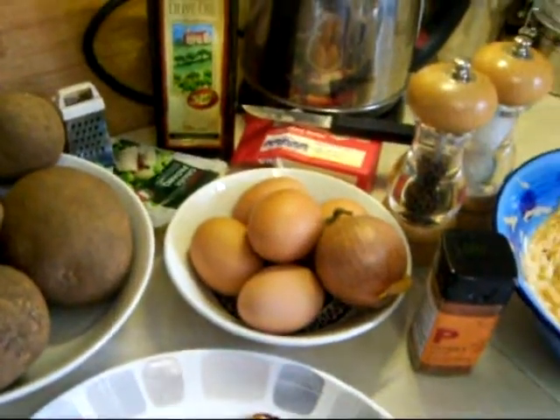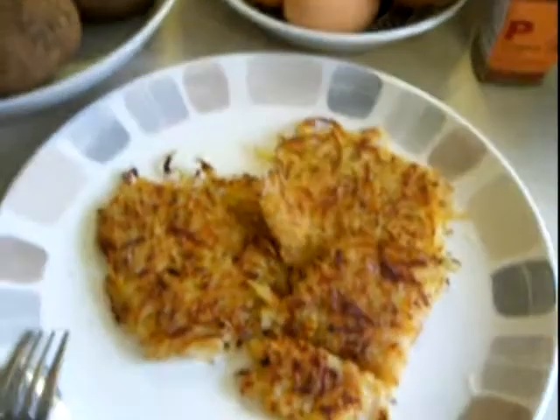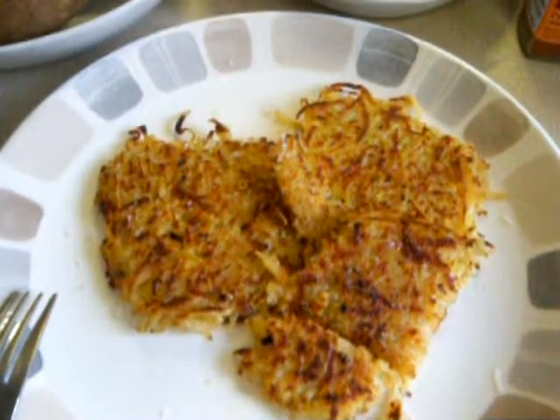I fry it in a combination of butter and oil so it goes lovely and tasty and crunchy. And when they come out of the pan, I like to grate over parmesan cheese and give another little dusting of paprika.